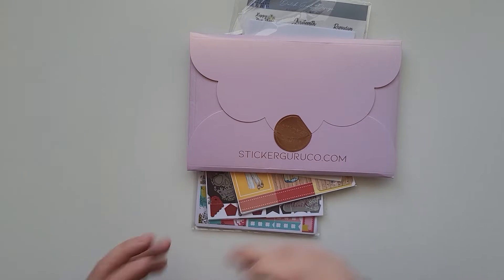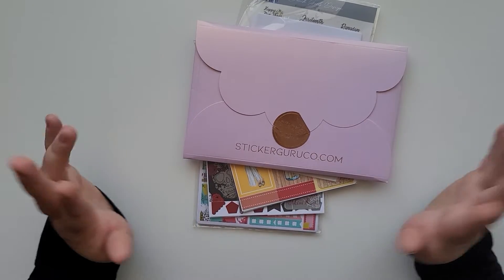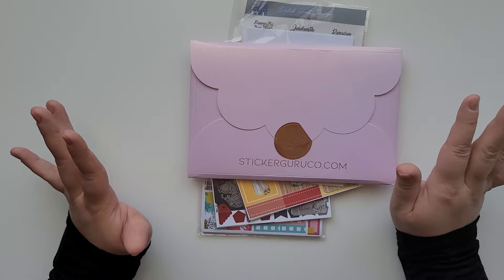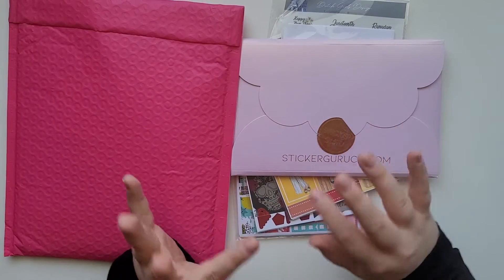Hello everyone, welcome back to my channel. I hope all of you are having a great day. Today I have happy mail for you guys. There are a couple of shops — one of the shops is brand new to me, and the other shops I have purchased from before.